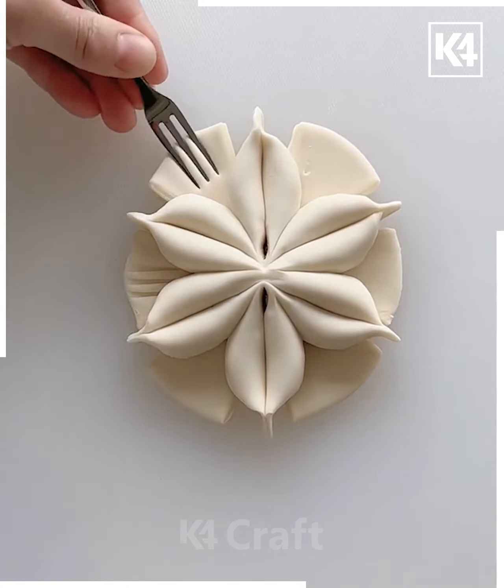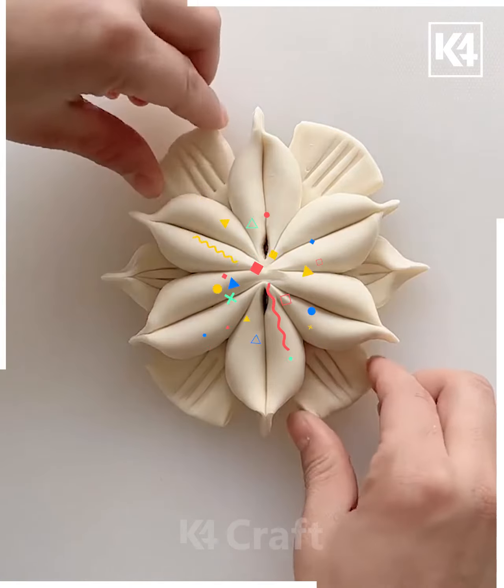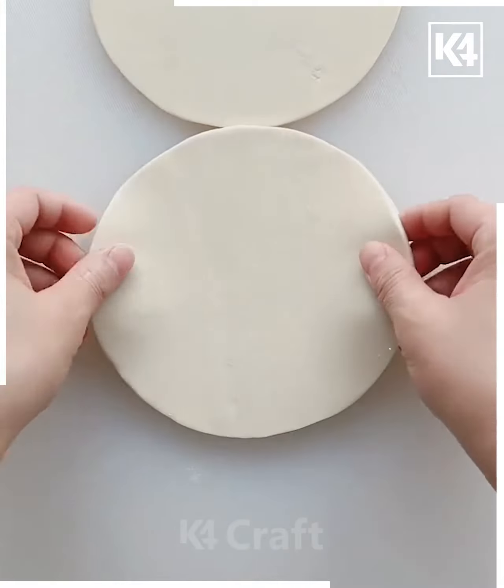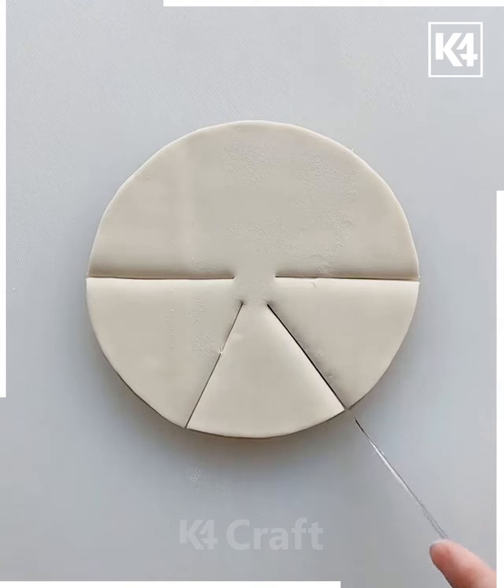With the help of the fork, add more details. This type of activity is a little bit time consuming because you have to add different features to this flower. For the next project, make a circular chapati — two circular chapatis are piled up and cuts are made.